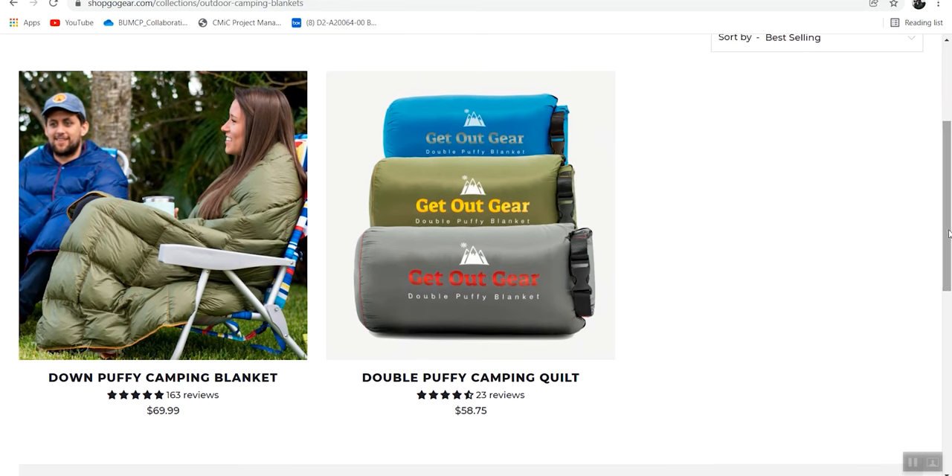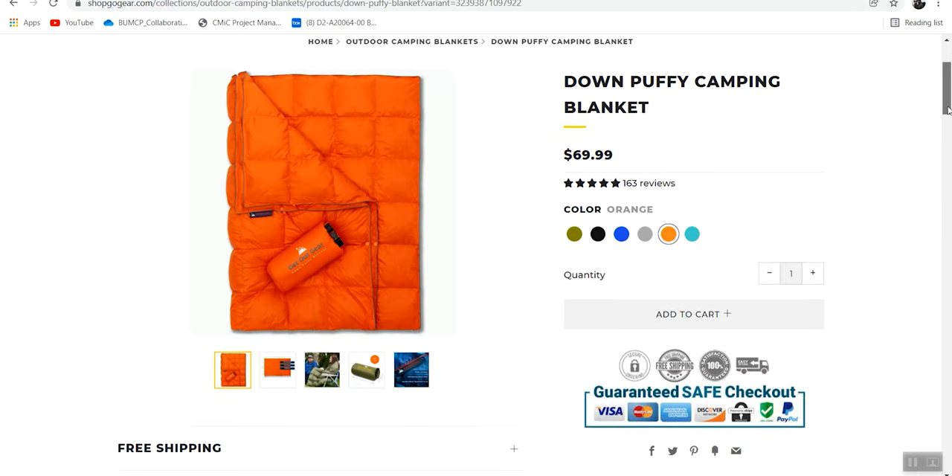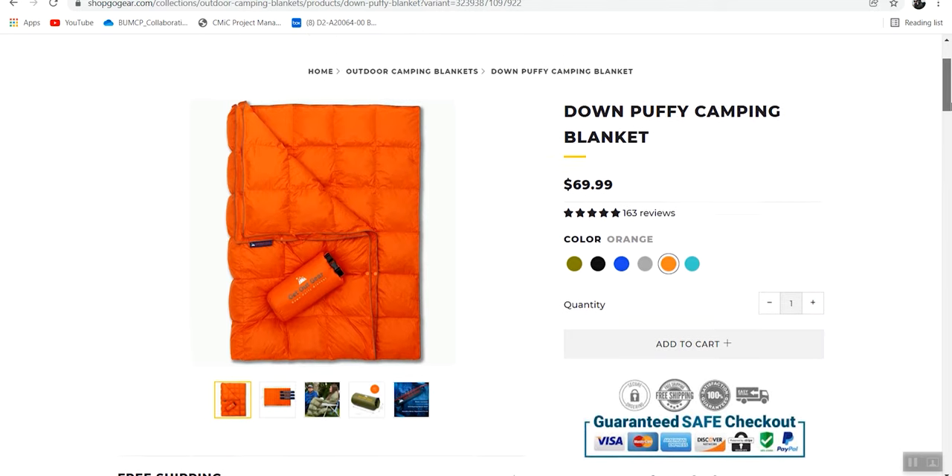There are a couple of different models at varying prices. There's the double stuffed and the synthetic. I actually got an orange down-fill blanket, and the one I have goes for about $70. Honestly, I feel like that's a pretty good price point for something this versatile and of this quality.